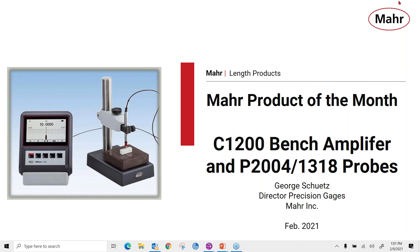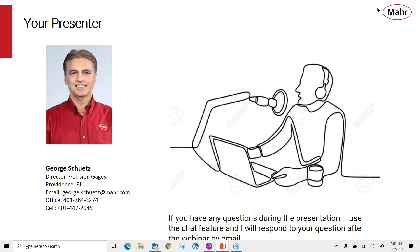Hello, everyone, and welcome to MARS Product of the Month webinar, the C1200 Bench Amplifier and P2004 and 1318 probes. I'm George Schutz, your presenter, Director of Precision Gauges here in Providence, Rhode Island.